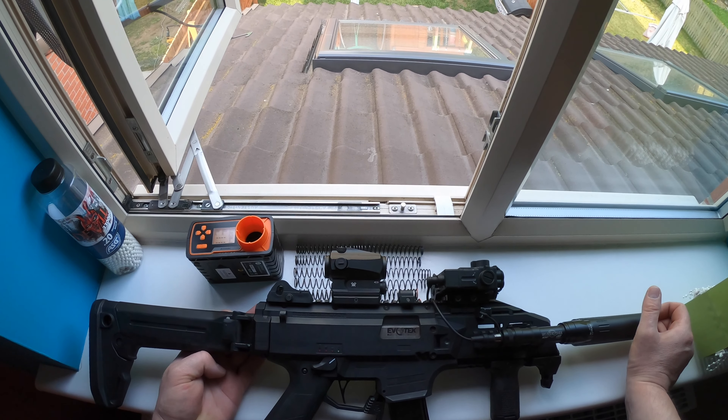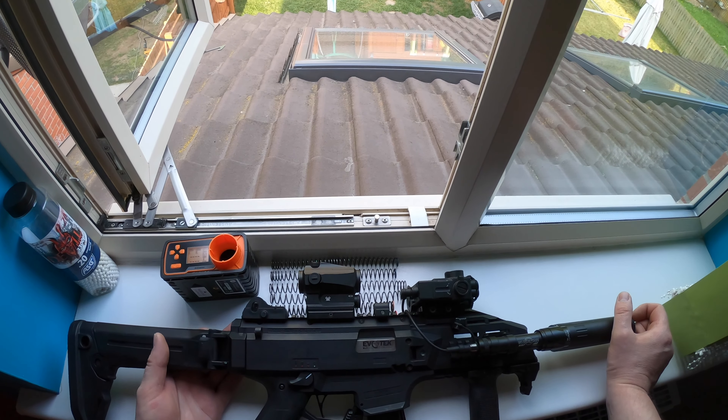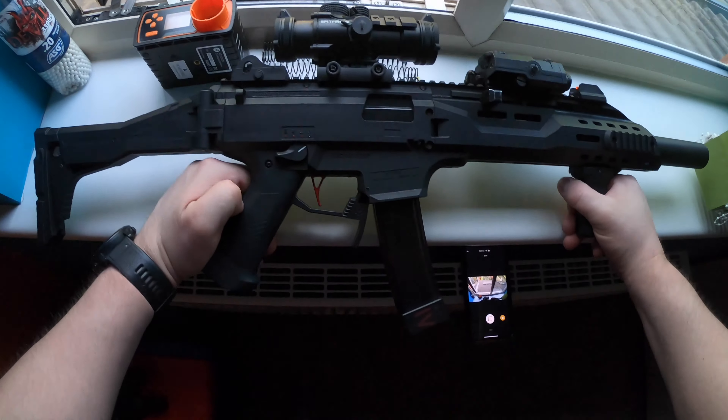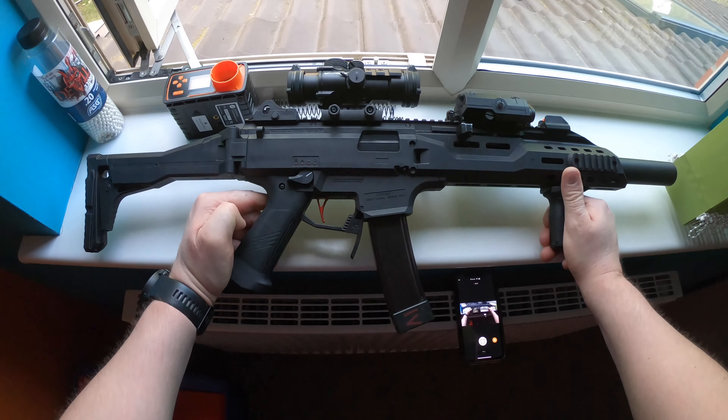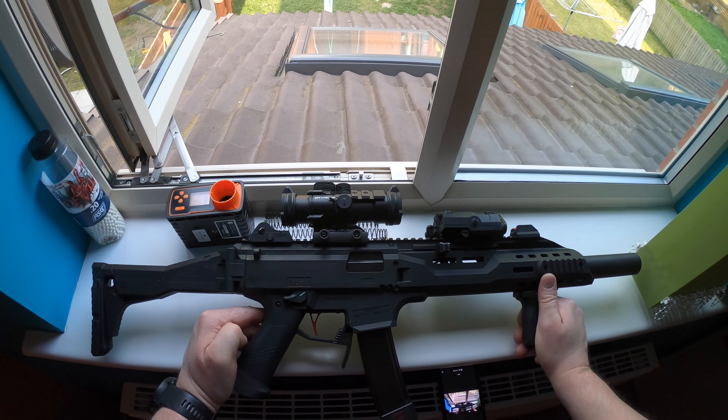Zobaczymy jaka też jest konsystencja odnośnie wartości FPS, czy to po prostu wszystko lata. Będę też chciał później sprawdzić przeze mnie zrobioną replikę, która jest też CZ - moja pseudo-DMR.